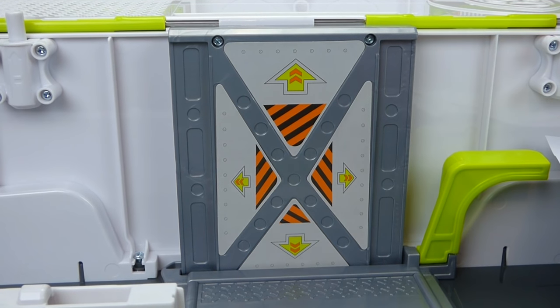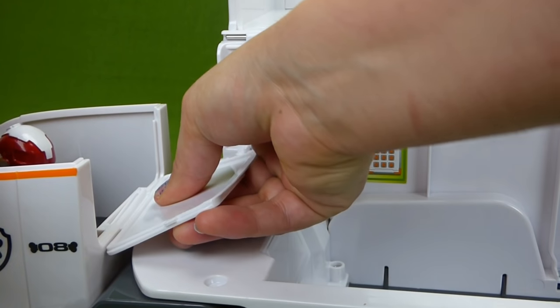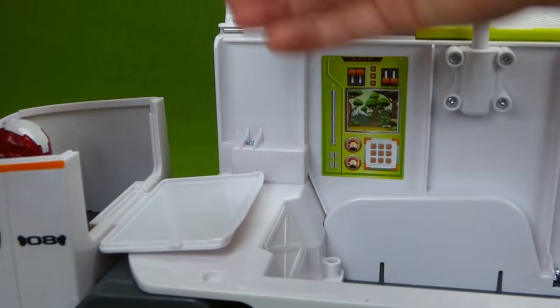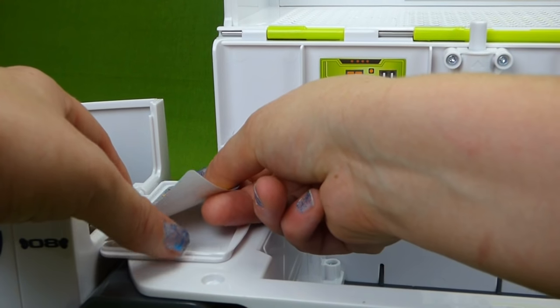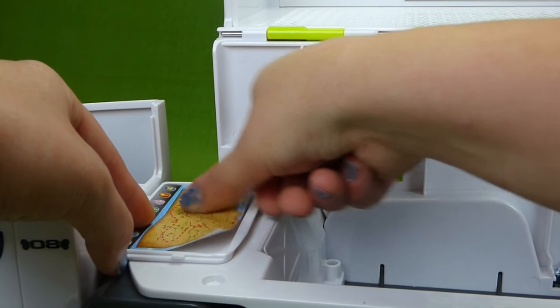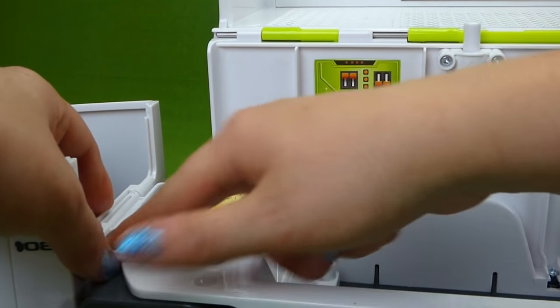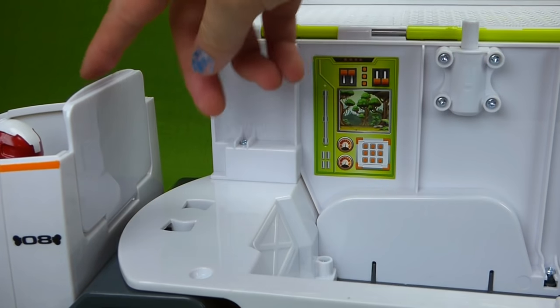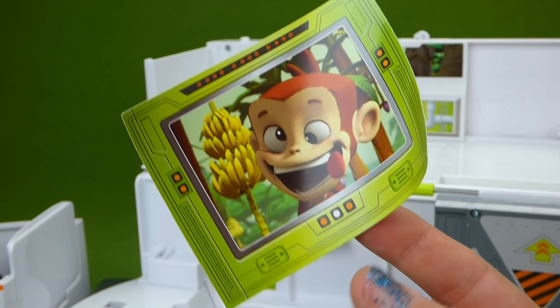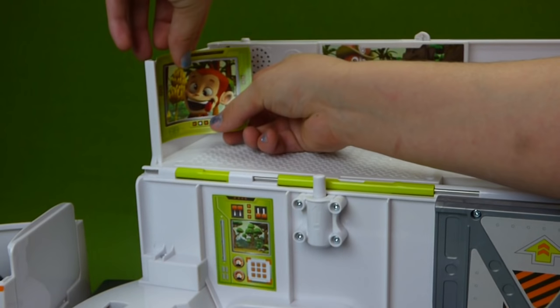Now where does our treasure map go? We put the door right here — it snaps on. See, that closes up the back of the cab, and the treasure map goes on the inside so they can look at it, and then it closes up like that. Here's our funny Mandy sticker and it goes right up here.